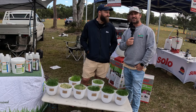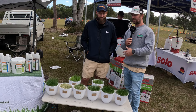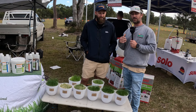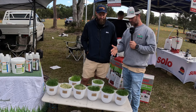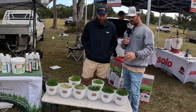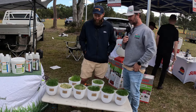We're here with Will from ICL. He's made it down today to sort of give some education on basically lawn products they provide. They've brought down a presentation — a layout of turf lacking in different nutrients. So Will, take us through what you've got in front of us here today.